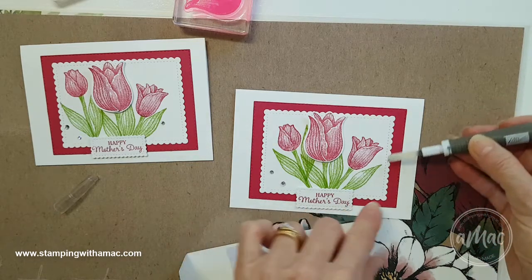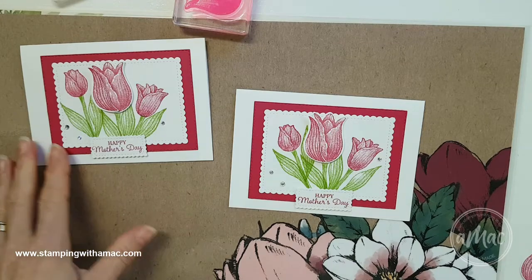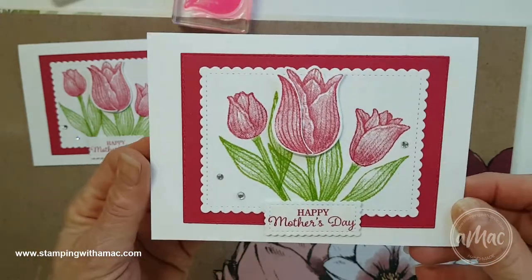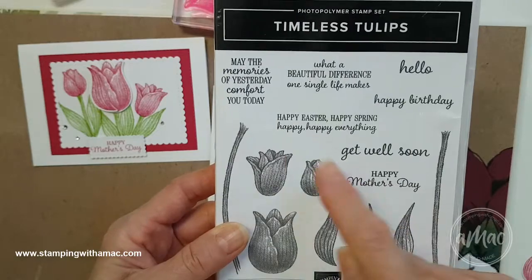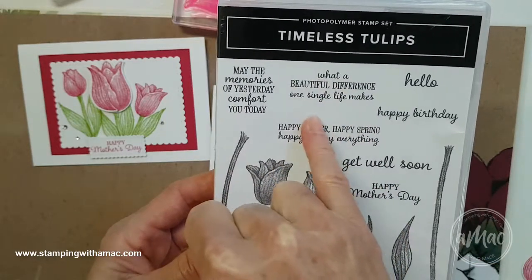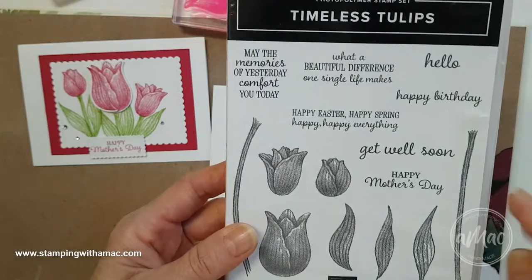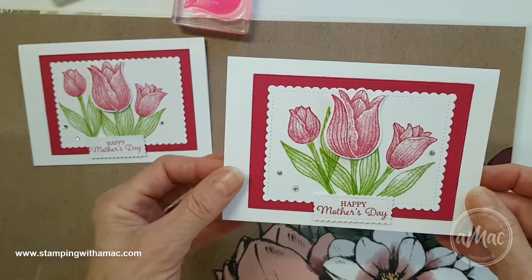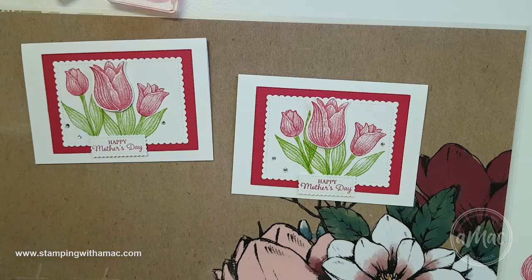My style of card making is fairly clean and simple — not overly fancy. That's my little design for the Mother's Day card. I hope you've enjoyed that. I'd love it if you could leave me a comment and tell me what you think of the Timeless Tulips bundle. The other greetings in the set include hello, happy birthday, get well soon, happy Mother's Day, an Easter greeting, 'what a beautiful difference one single life makes,' and 'may the memories of yesterday comfort you today.' It's got a really great range of sayings, and I'll do another video showing you how to make a 3D tulip as well. Thank you for watching, have a great day and happy stamping!